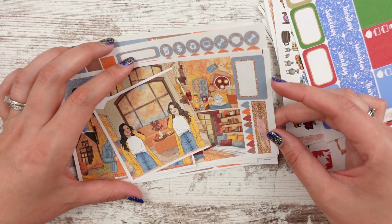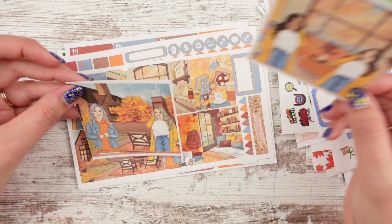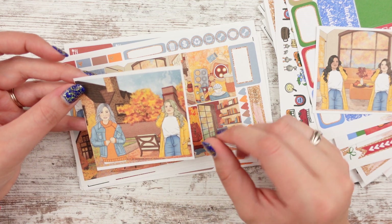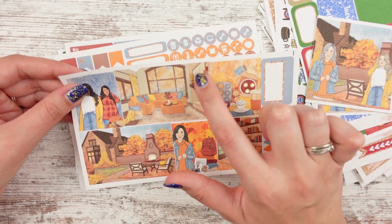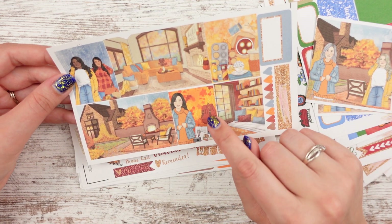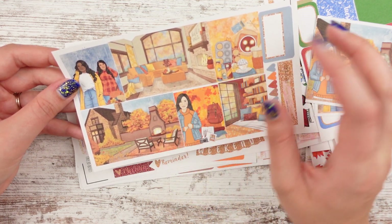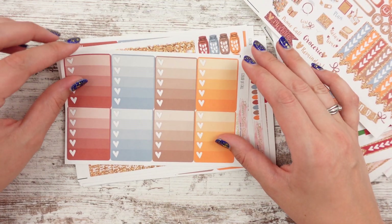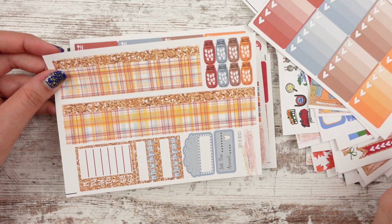All right, this next kit is called Color of Fall. We have the girl in the yellow sweater in the living room, and then two girls outside with the fall trees and the starry skies. She's got gray hair — there you go again. We got the full living room scene and it says 'hello fall.' And then you've got pumpkin spice stuff over here, a library, a book bag, and then the outdoor thing — they have a whole fireplace. Checklist and little functionals, and then half box checklist. Love that orange — that's a unique orange. Plaid washi for fall — my favorite thing ever.